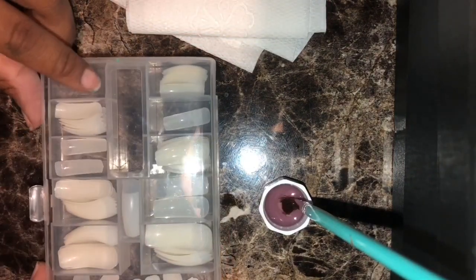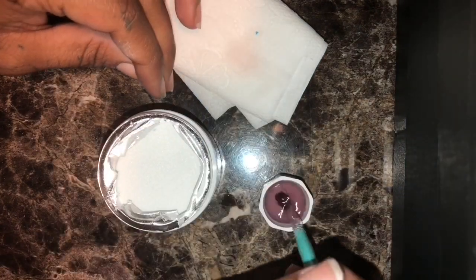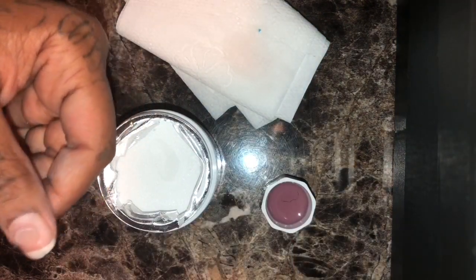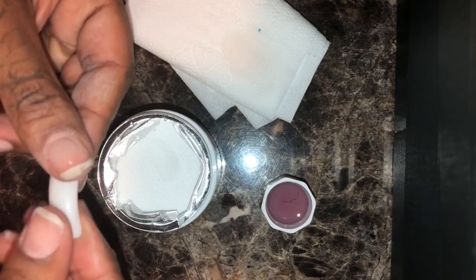What I'm using is the Kiss brand overlay — long and curve. This helps with what you're going to see me do next. Usually with acrylics I'll use some type of tip, but instead for this overlay it's kind of like a press-on. I went ahead and measured each nail off camera. Then you want to get your acrylic ready and also your monomer and your brush. The acrylic I'm using is just a clear acrylic from Sally's — I can't remember the exact name, but it's just a clear acrylic, nothing special.